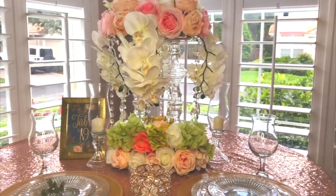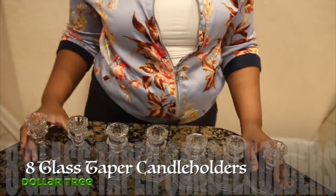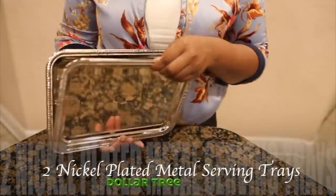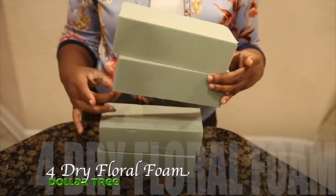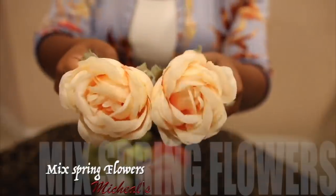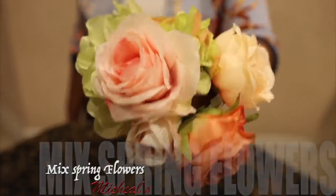Hi guys, welcome back to my channel! I am so happy to have you guys back. I am going to be creating this crystal tower wedding centerpiece. It's super affordable, it's super easy, and I hope you guys enjoy watching this video because you are going to love the end result, so stay tuned throughout the end of this video.